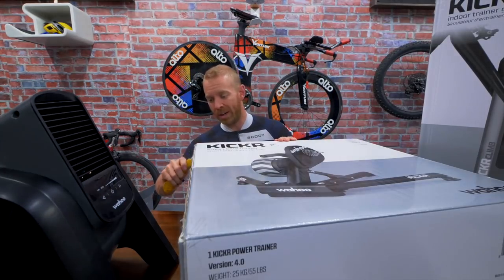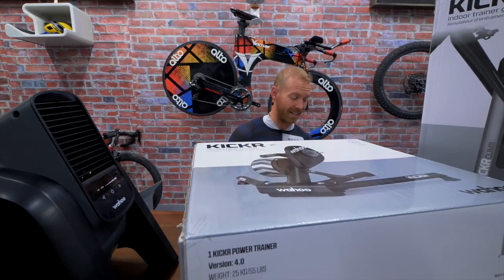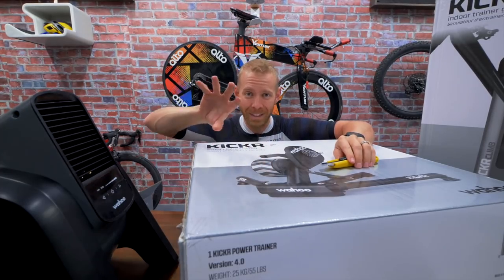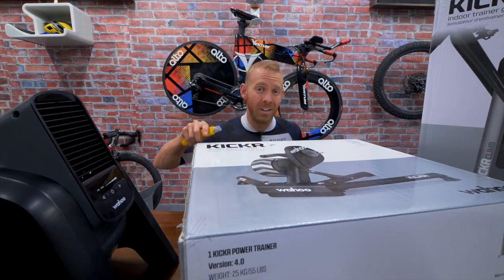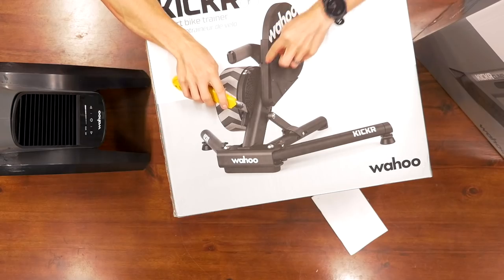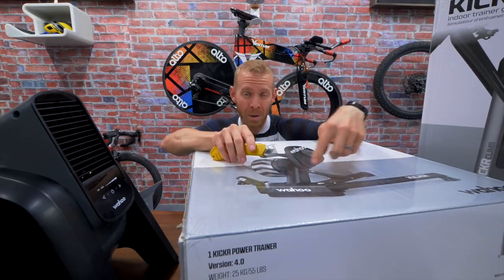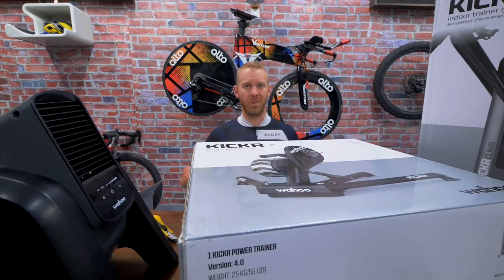The 2018 Wahoo Kickr is a significant upgrade from the 2017, which was a significant upgrade from the 2016. The 2017 allowed for compatibility with the Kickr Climb. The 2018 Kickr updated the freewheel to have more road-like feel and upgraded the build to be quite a bit more quiet. I've always found the Kickr had a little bit more of a high-pitched whine than the Cyclops Hammer and H2 — this version is supposedly quite a bit more quiet.